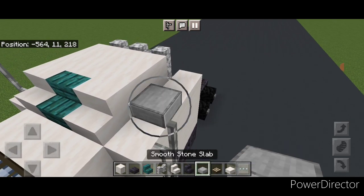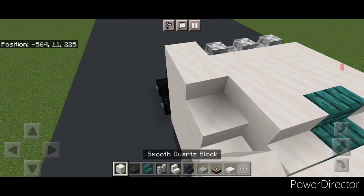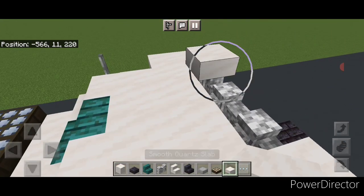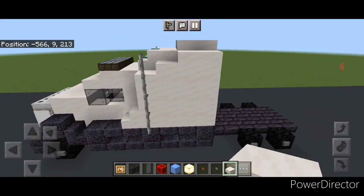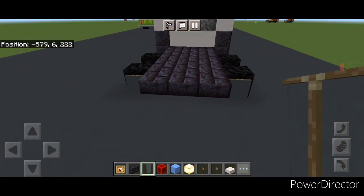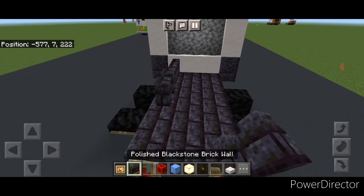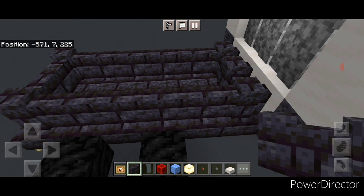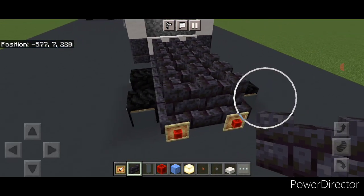Take a smooth quartz slab and put one right here and one right here, then behind it two smooth quartz blocks on either side. Then on top of the back in the center do two rows of three smooth quartz slabs. Then come down to the back and put a gray banner on each of the back wheels. Put a glow item frame here and here with redstone blocks in them. On top of this back section in the middle fill it in three wide with blackstone brick walls.